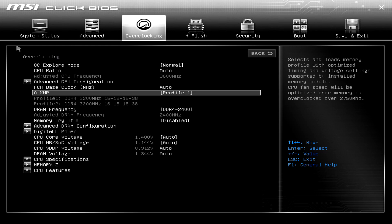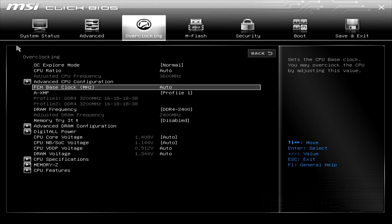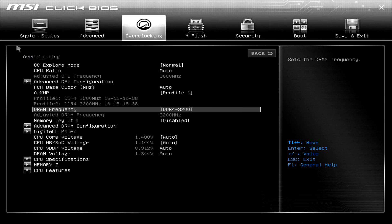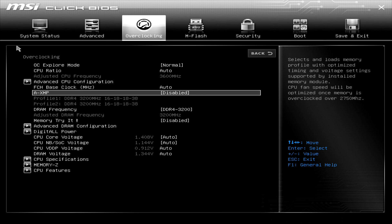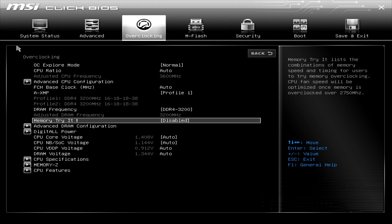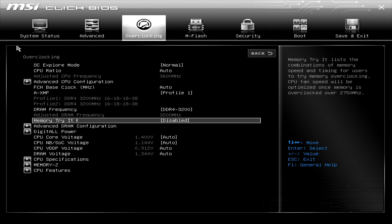First thing we will be looking at is your RAM speed. Chances are that it is running on a slower frequency than the supported one. Check the supported speed and timings of your RAM by looking at the RAM stick itself — it should be written on the label, or just visit the manufacturer's website. Now that you know the supported speed of your RAM, go into the BIOS of your PC and set those values.